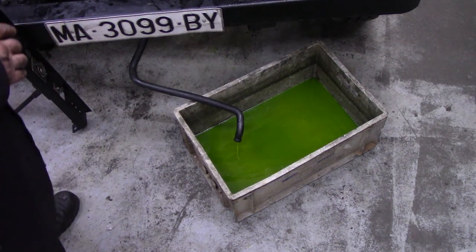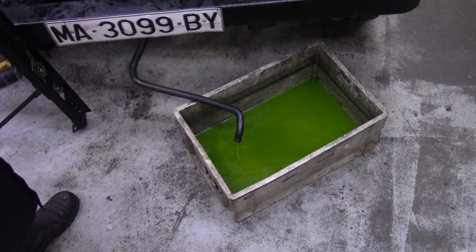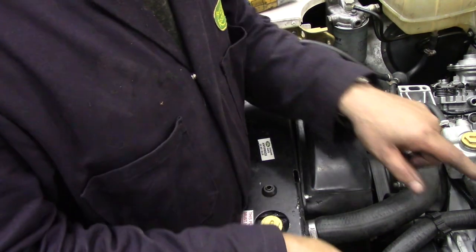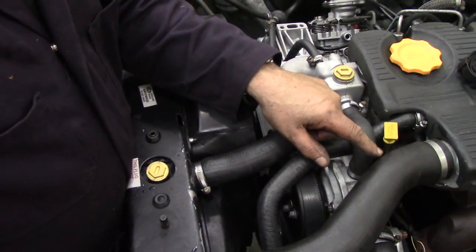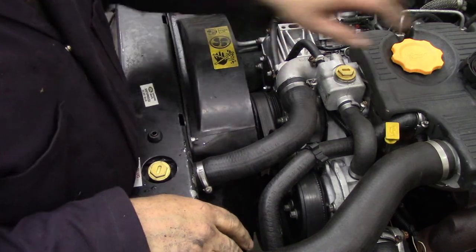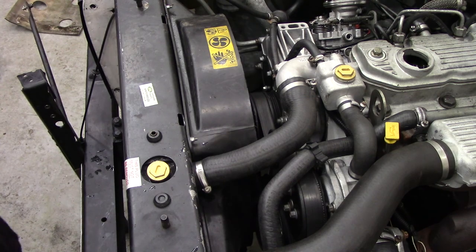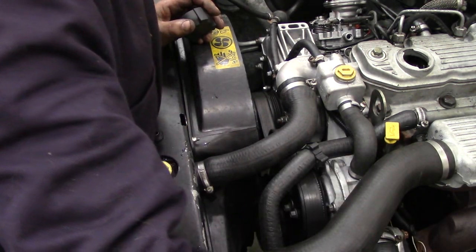There we go — so we now know that the radiator is empty, I hope it is. So then we can proceed to the next step to take the radiator out. Next thing, we're going to take off the top hose. We might as well take the turbo hose off at the same time because it's the same key. We can take off the sound covering which gives us access, and put the cap back on.